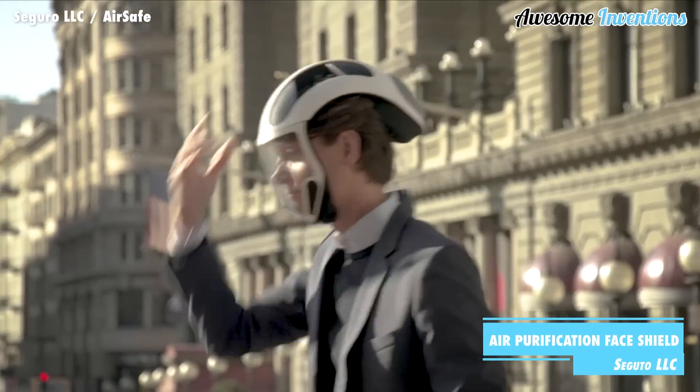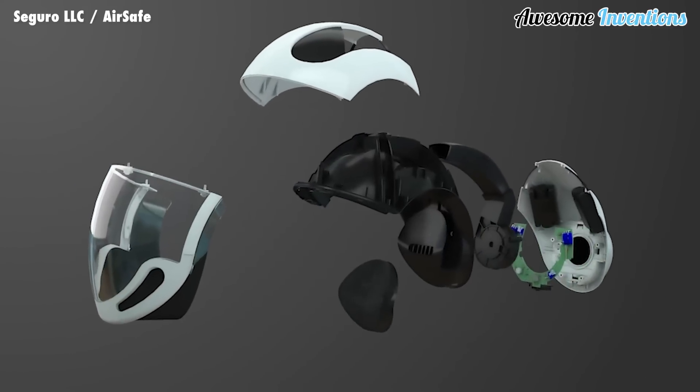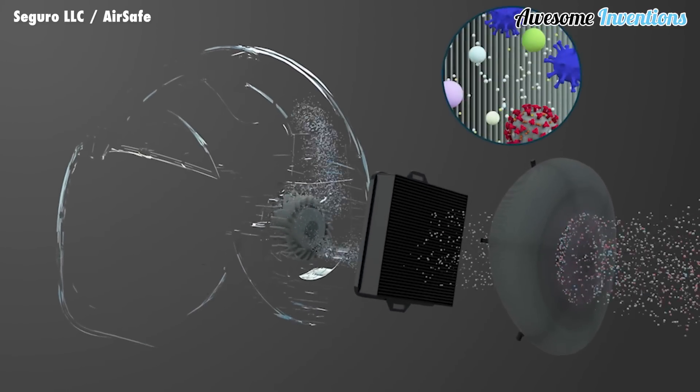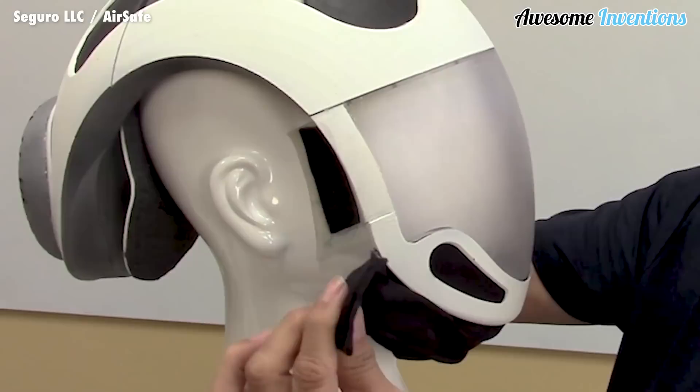The AirSafe is a full face shield that helps protect you from any airborne dangers around you by using its HEPA filter technology. This helps purify the air you breathe by filtering out any allergens or poor air quality. It's especially beneficial to those with sensitivities to smoke, pollution, or pollen.